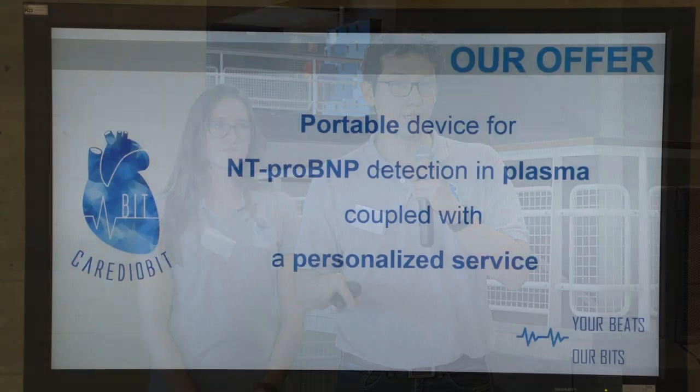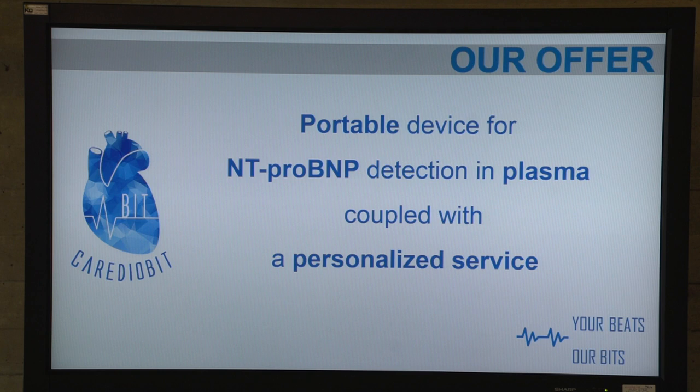We offer a portable device for the detection of NT-ProBNP coupled with a personalized service. Now that our offer is set clear, we can go to how we detect the NT-ProBNP.